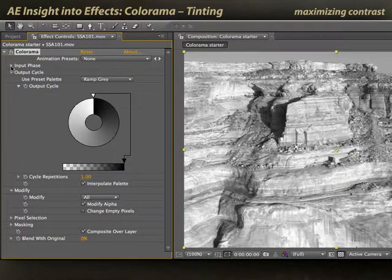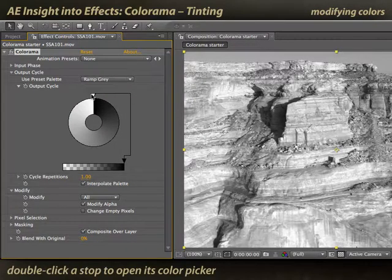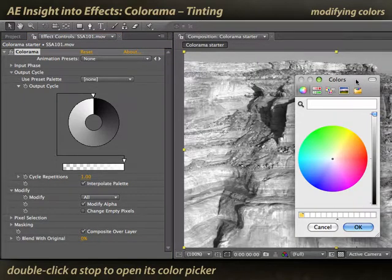I'll twirl up input phase and focus on the output cycle. The way Colorama works is that the darkest colors on input are mapped to 12 o'clock — straight up and down on this wheel. Progressively lighter input colors are mapped to whatever color goes around the wheel, ending just before 12 o'clock. If I want to change one of these color stops, I just double-click it, it opens up a color picker, and I can pick the color for that stop.